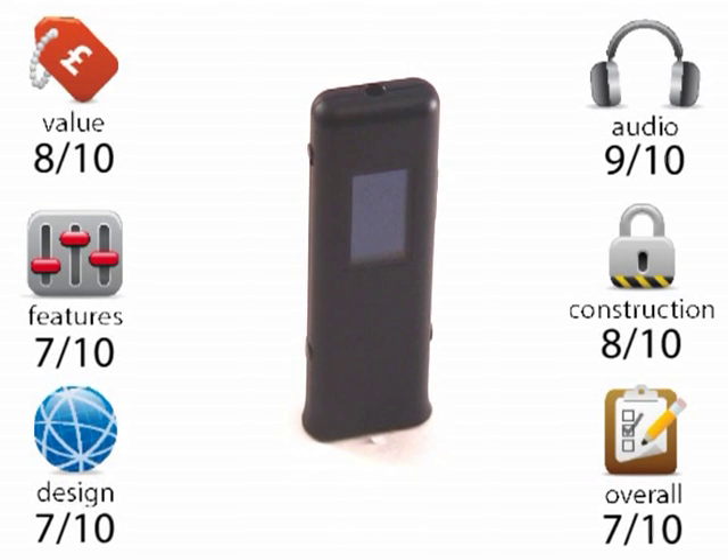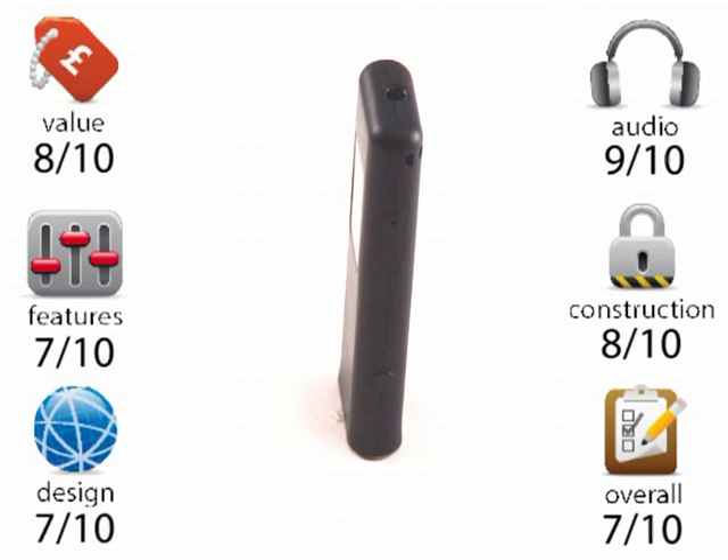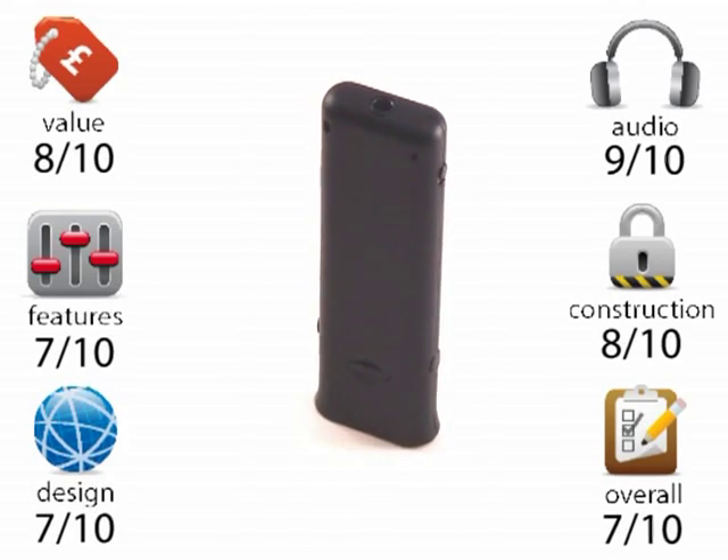If you'd like to find out more information about the Volcano and its full video review, just check out www.amp3.co.uk. Thanks for watching the review, see you again soon.